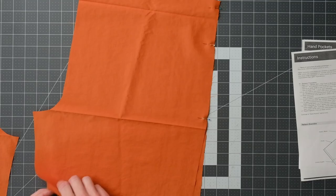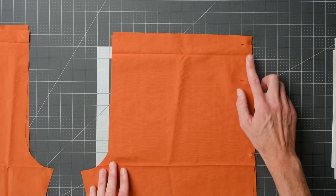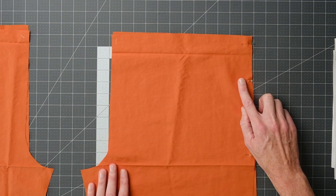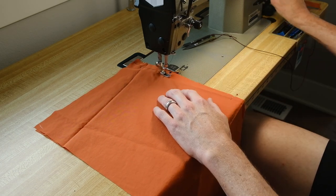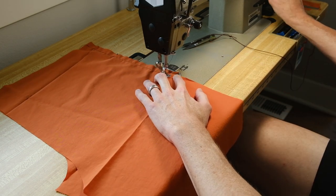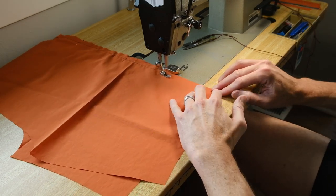With mirrored copies of front and back, right sides together, I'm going to prepare my outseam. I start at the top with a regular stitch length and sew down to notch B. I backstitch to lock it in place, then change to a basting stitch to go between B and notch C. At notch C, change back to a regular stitch length, backstitch to start, and continue all the way down the rest of the leg.